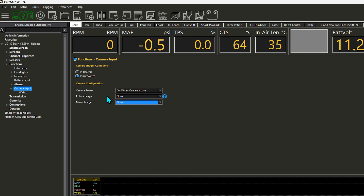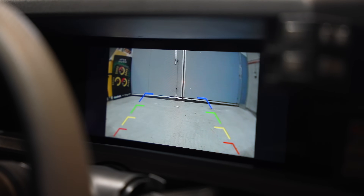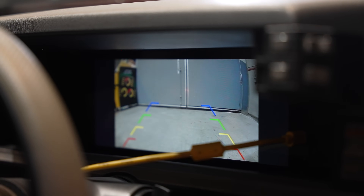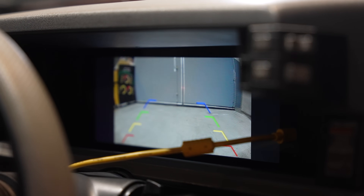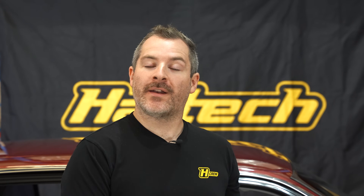Now that everything is configured and set up, we'll give the dash a reboot to make sure all changes are applied, and when we pop it into reverse we should get our camera feed up on the dash. You can see we have the reversing guidelines on the camera — we've cut the loop of wire as shown in the quick start guide to display those on the camera feed. In the space of half an hour we've had the camera kit installed, wired, and configured in the UC10 dash and we're good to go. If you're interested in adding this functionality to your UC10, the update and camera kit is available now.